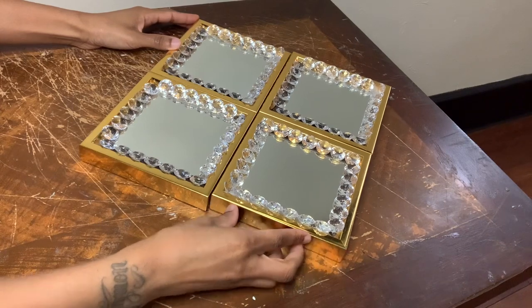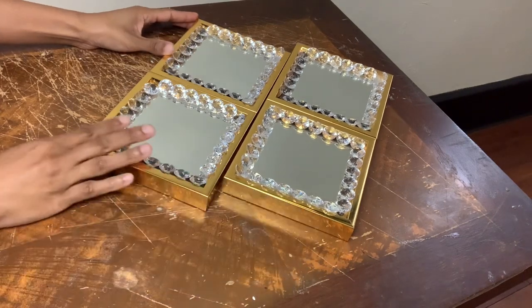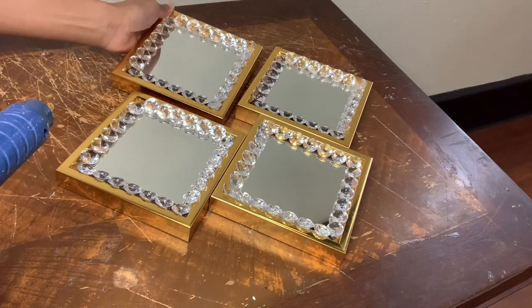This is the shape that I decided to go with, and now I'm just gonna glue them all together.